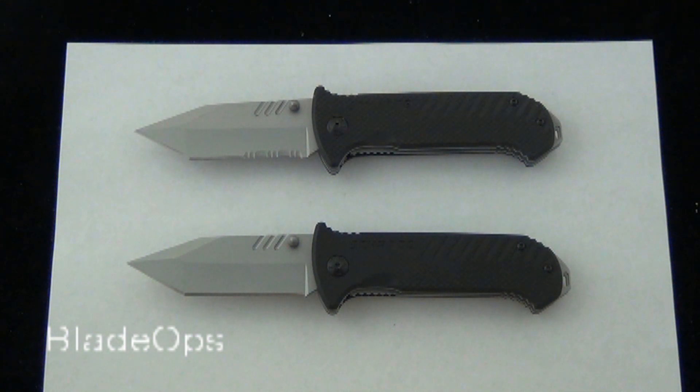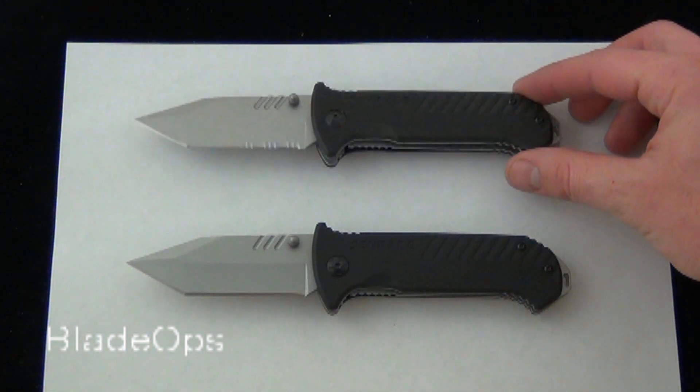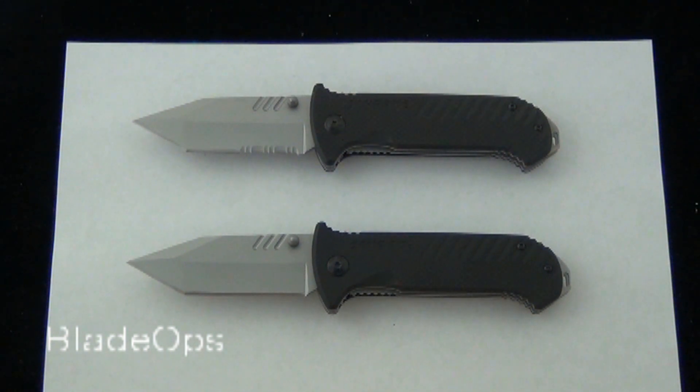Hey Blade Ops, today we are demoing the Schrade 102 G10 folding knife. It comes in a plain blade model and also a part serrated version. These are $22.95, and that's with shipping and everything included.